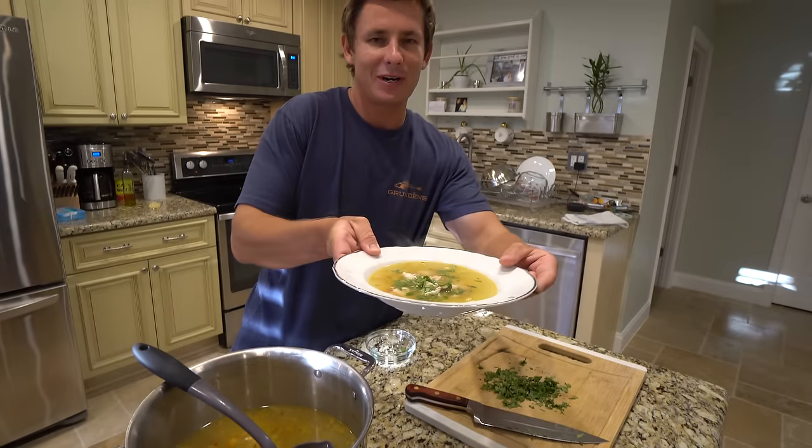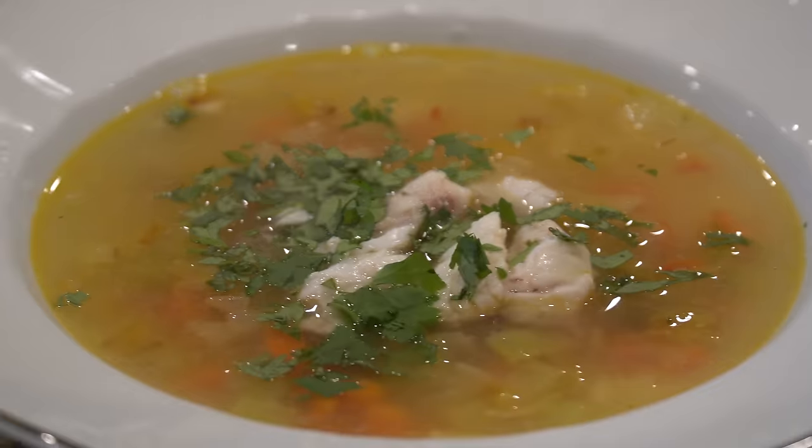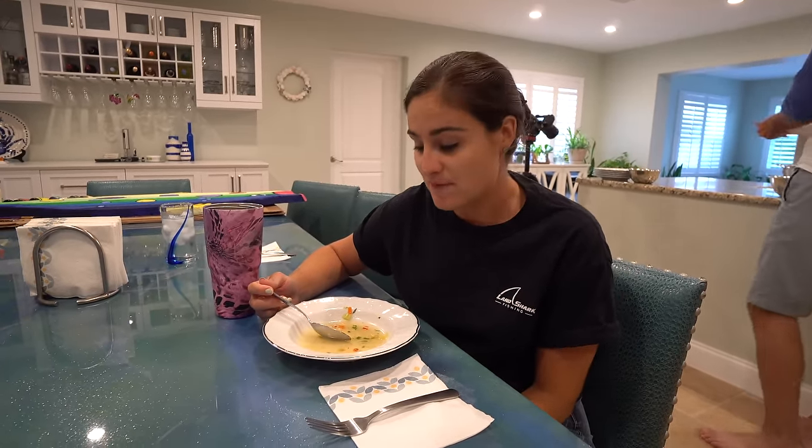Now we've got some hungry people ready to test it out. This is my first time ever having fish head soup, and this is not what I was expecting whatsoever. I thought it was going to be really, really fishy — I was honestly kind of nervous for it. It's not fishy at all. It just has a beautiful flavor to it. The cilantro on top really complements all the flavors. Fish head soup made with mutton snapper heads, and it tastes like something you'd be served in the finest of restaurants. It's delicious — top notch.